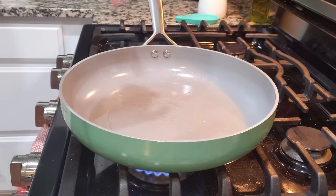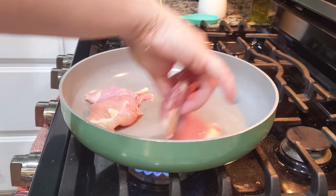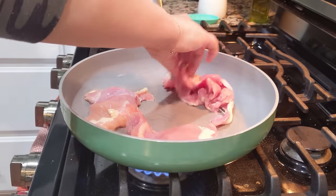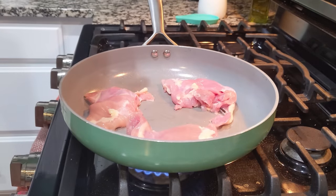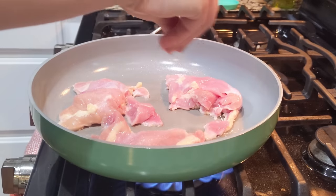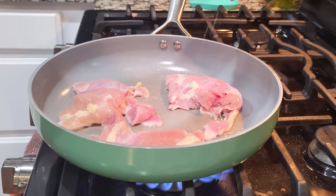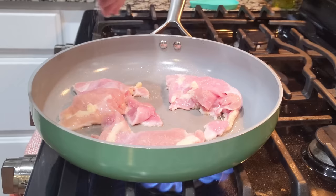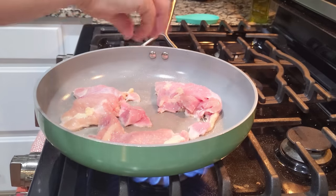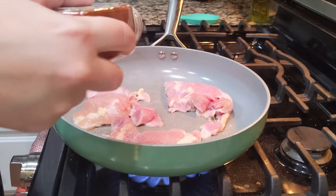Now this step is not completely necessary, but it does add really good flavor. We are going to sear these chicken thighs, so I'm just going to take them over to the stovetop and get a nice color on them. I'm adding just salt and paprika — there's a little bit of oil in the pan — but you can add whatever spices you like. Don't be afraid to add all of your favorite spices while you're searing off this chicken.